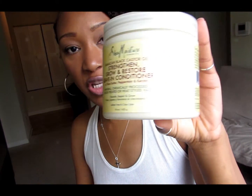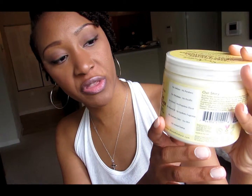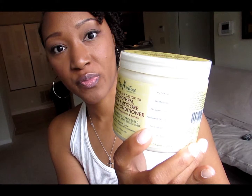So stay tuned, you guys. I was in my local store and I decided to pick up a few items from the Shea Moisture Black Jamaican Castor Oil line, and today's review is going to be about the leave-in conditioner.